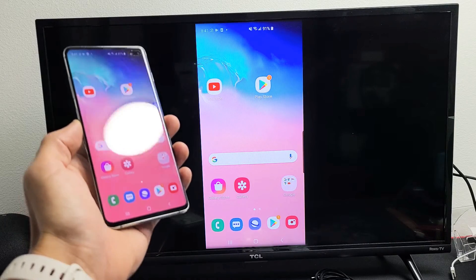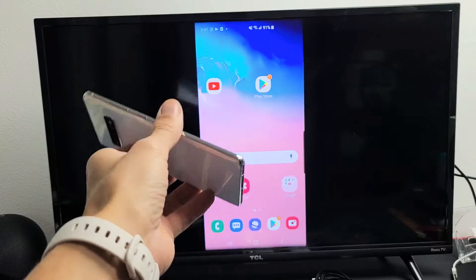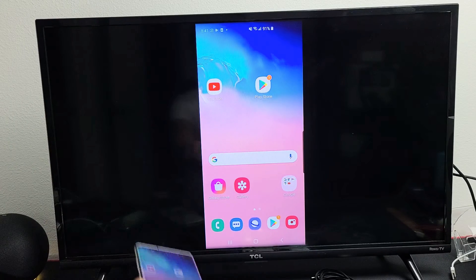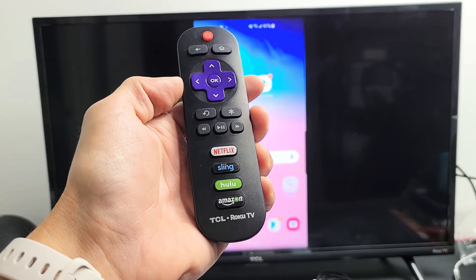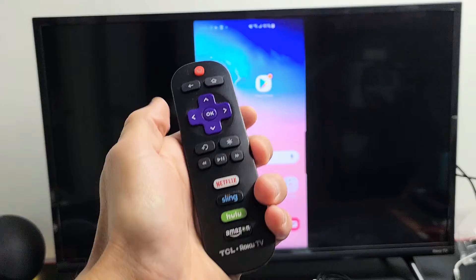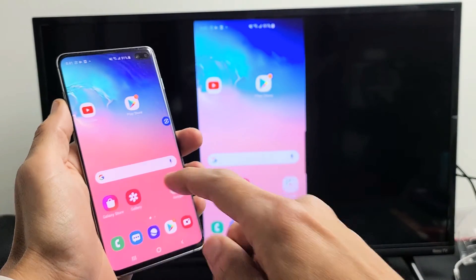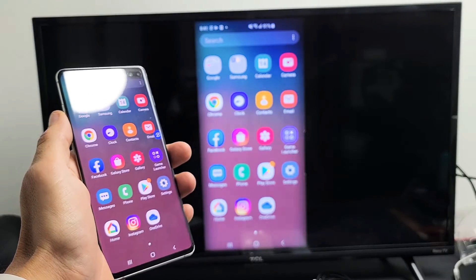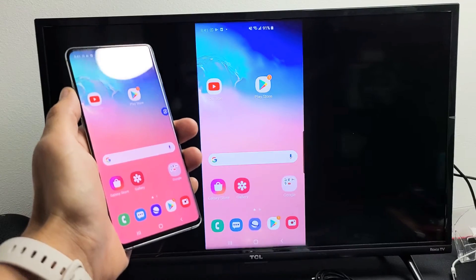I'm going to show you how to do a wireless screen mirror directly from your Samsung Galaxy S6, S7, S8, all the way to S20, directly to your TCL Roku TV. The first thing to note is the connection has nothing to do with your home Wi-Fi network, because this connection is actually a direct connection from your phone to your TV going through Wi-Fi Direct, or basically Miracast.